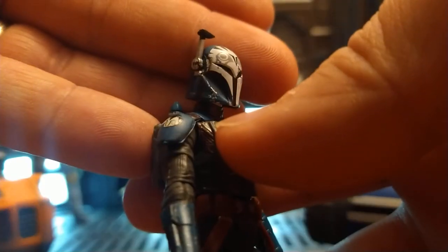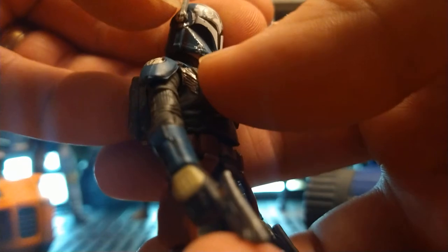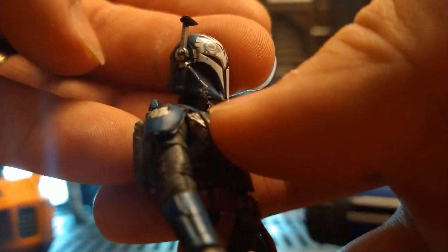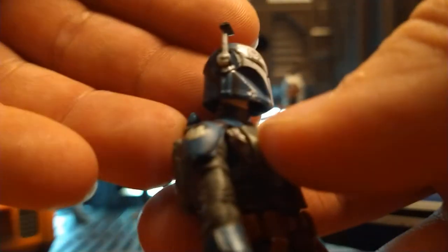The rangefinder was another issue. It's not articulated, which is strange because it looks like it should be — it's literally pegged in there as a separate piece. I don't know why it's not articulated. Strange.